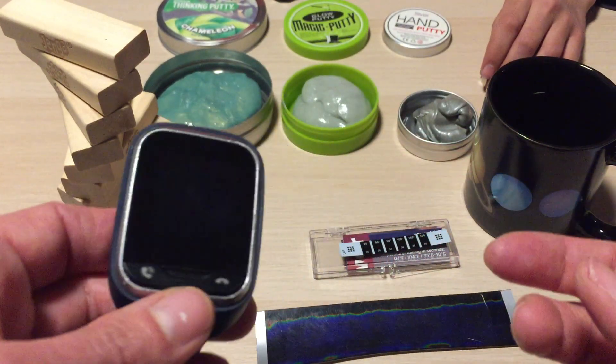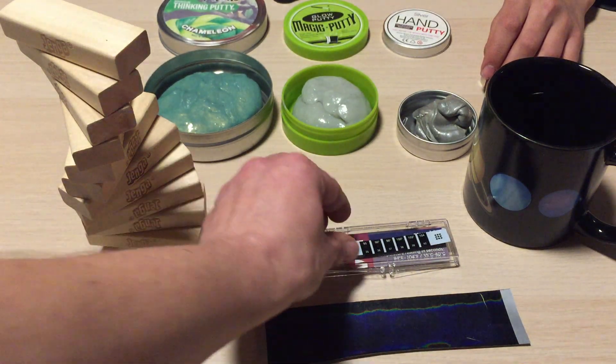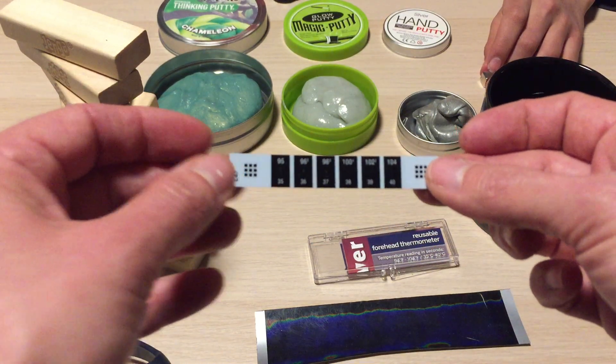This is the same stuff that's in your electronic devices — your LCD TVs, most screens on cell phones nowadays, and so forth. The cheapest version of this material that you can buy is in these forehead thermometers that they sell at pharmacies, which change color with temperature.